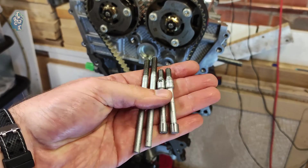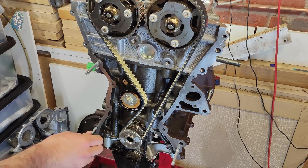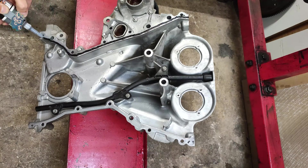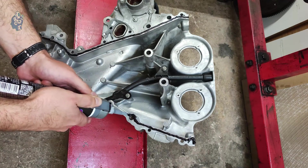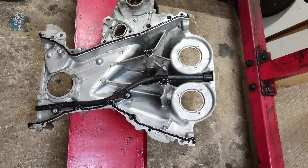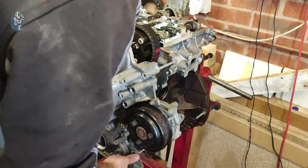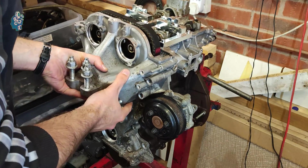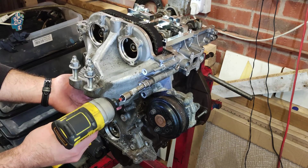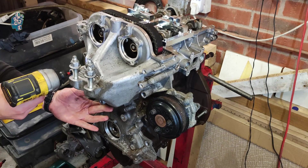Using old front engine cover bolts, I have prepared pin guides to help me install the cover in the perfect position in one shot. Now I am applying silicone sealer and fitting a new coolant seal. Look how easy it is to install the front engine cover with these guides. When the engine is in the car and doing this in situ, you need to use a slightly different technique. Now torque up all bolts according to the specification in the description.